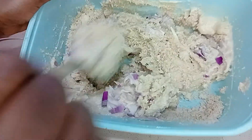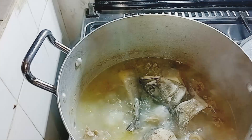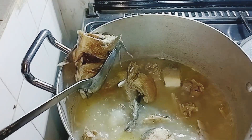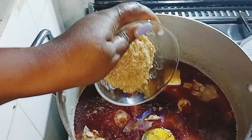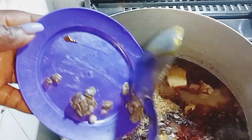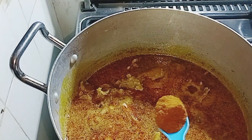The next thing is to check on the meat — it's ready. I will remove the fish head so that it will not scatter inside the pot. After that I will add red oil, grinded crayfish, and locust beans. This locust beans is a game changer — if you don't cook with locust beans, I think you should give it a try. I'm also adding pepper.